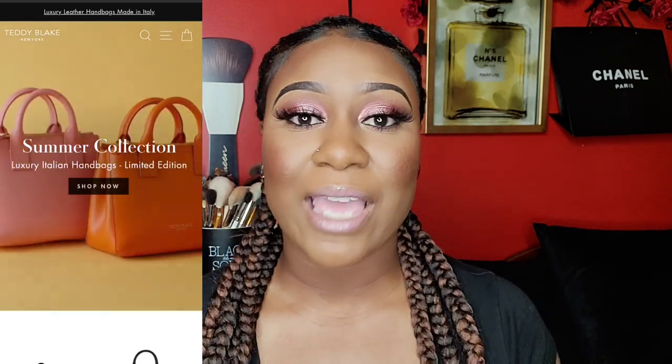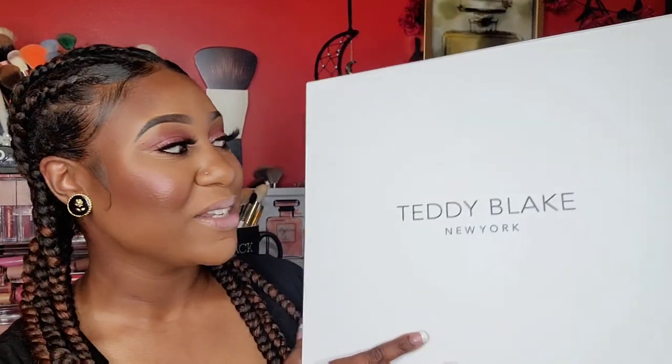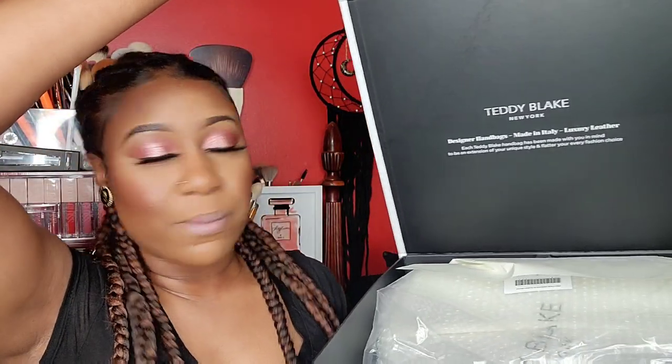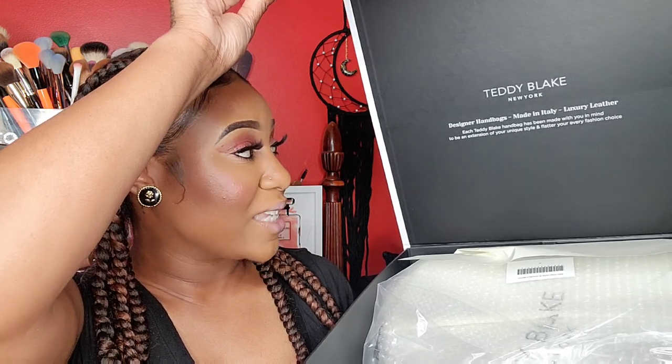Today's video is in collaboration with Teddy Blake. They were kind enough to let me go on their website and pick out a bag of my choice. Here's the box my bag is in — I was not expecting it to be this big, it is huge. I love it, it's giving me luxury vibes. I love the name on the box, I love that it's black and white — I'm for sure keeping this box for storage. It says 'Teddy Blake New York, designer handbags made in Italy, luxury leather. Each Teddy Blake handbag has been made with you in mind to be an extension of your unique style and flatter your every fashion choice.' It comes with a dust bag too.